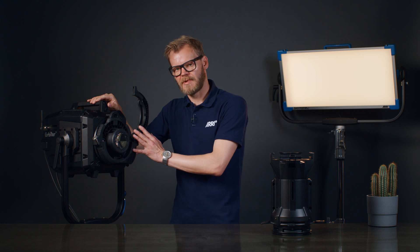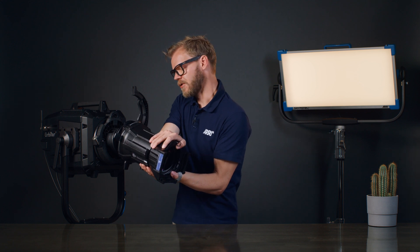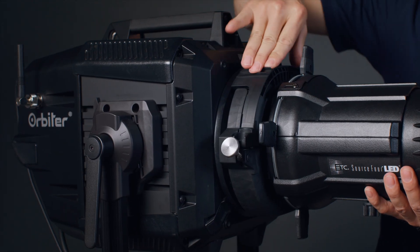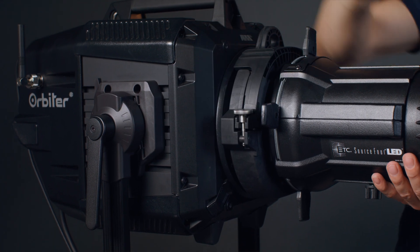The other option is to mount the docking ring onto the Orbiter first and then bring in the projection module, again at a slight angle from below, tilt it into place, close the bracket and tighten the thumbscrew just enough so it still allows for rotation of the shutter barrel.